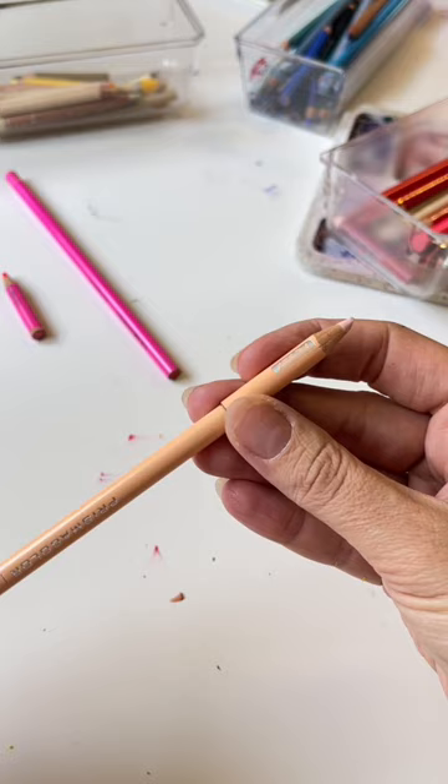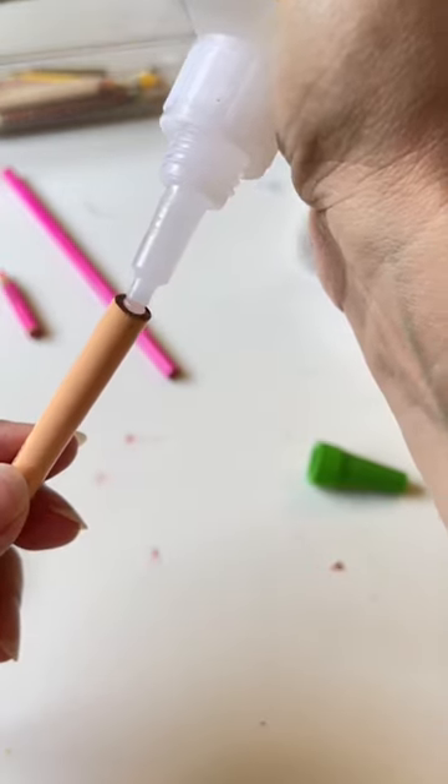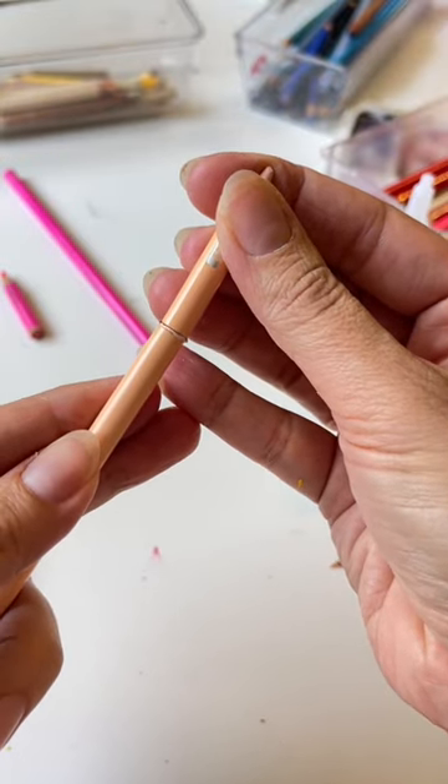Number one: if you have a new pencil in the same shade as your nub and the new pencil is flat on both ends, you can just glue the nub onto the new pencil. Using super glue, just press the pencils together for 20 to 30 seconds and you're good to go.